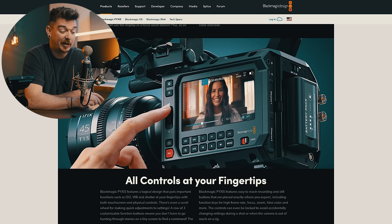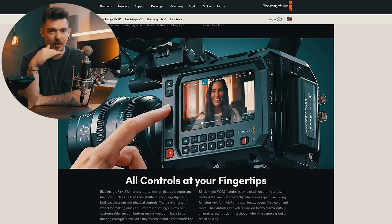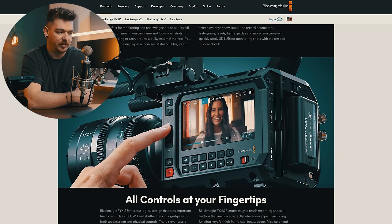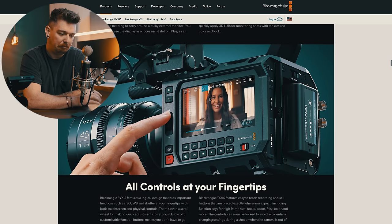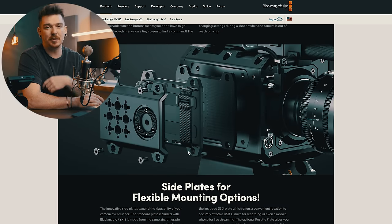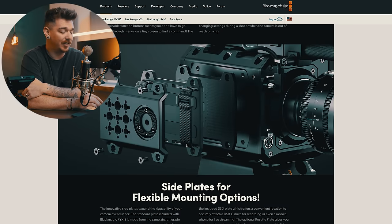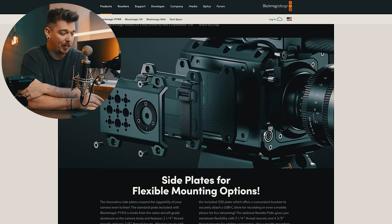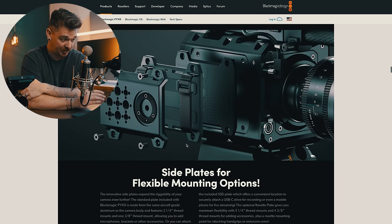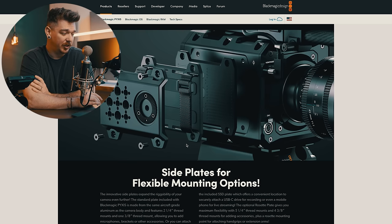Would it be nice if it flipped out like the URSA cameras? Sure. A lot of people have been complaining about this, but I really don't think it's going to be that big of a problem. It leaves a lot of space open on the top — they've got a big handle there where you can stick a monitor. Tell me your thoughts on the monitor down below. They also have this little customizable side plate, which I quite like. More versatility and more options for rigging is always a good thing for camera operators, and especially rig builders like myself.